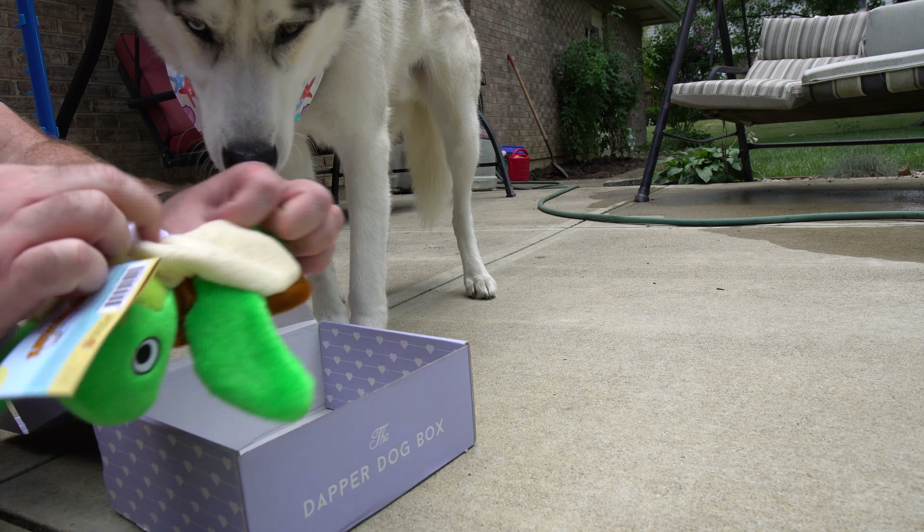So, take the tag off. You take this guy — oh, he squeaks too. Wrap him up, and look — it's now a turtle egg. Where'd he go? What do you think, bud? Not interested anymore.